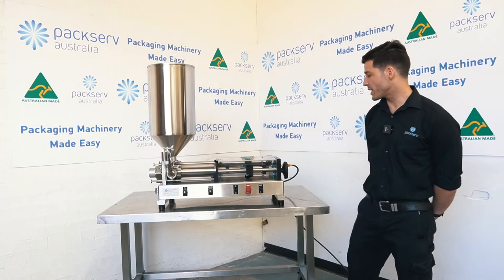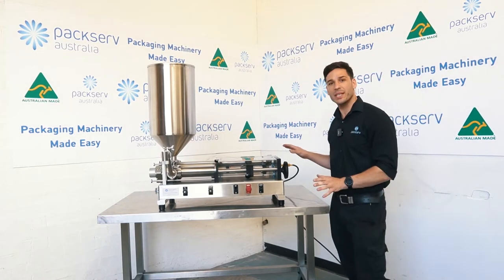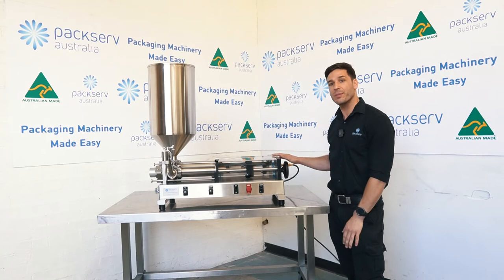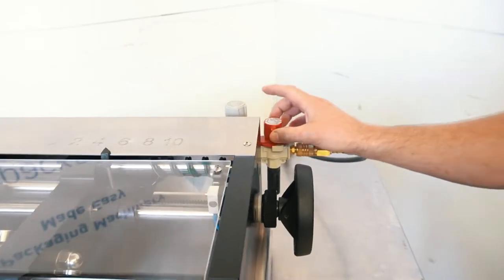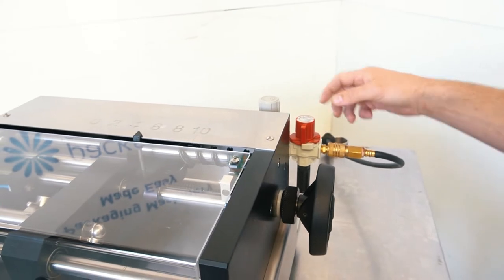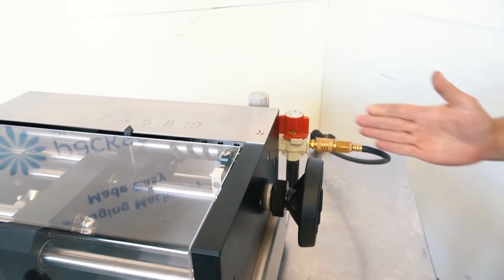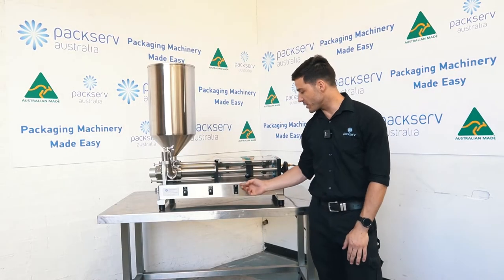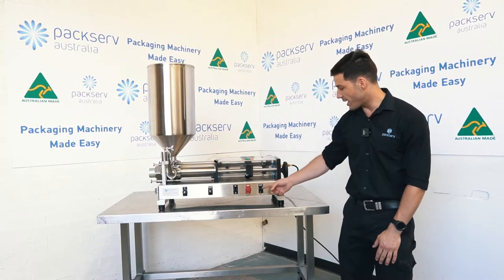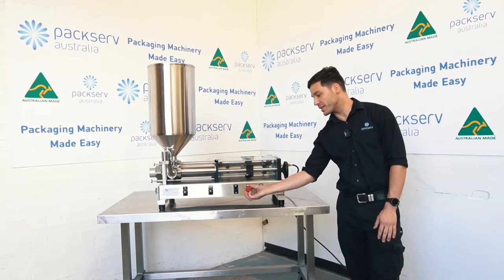Hey guys, Andre here at PacServe Australia. I'm just going to give you a quick rundown of all the buttons and controls on the PFM3 Semi-Automatic Benchtop Filler. At the rear here we have this red shutoff valve. We've got two wings here — once they're in line, that allows air to come through the system. Before I turn it on, I'm going to make sure the system is set to off and run, and my emergency stop is off.